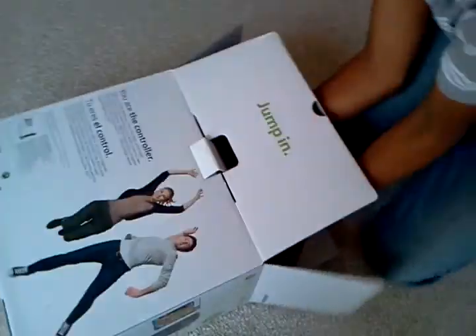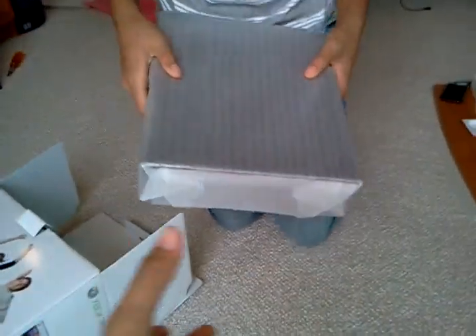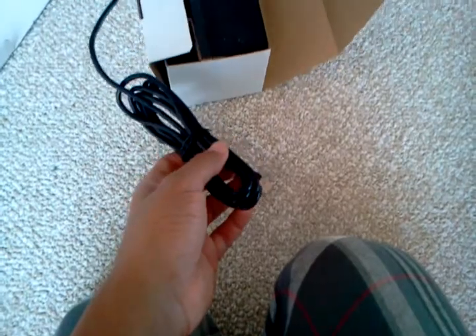Here's the Xbox itself. Let's set that to the side. This is our first Xbox — we have a Wii at the moment, so we're pretty excited for this. And here's the Kinect — that is the Kinect system.